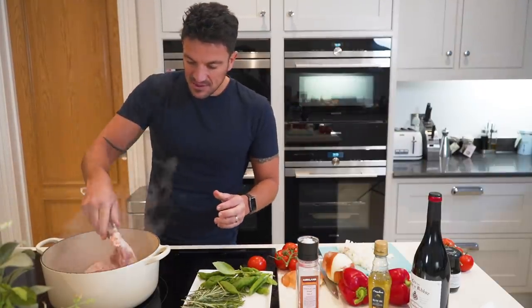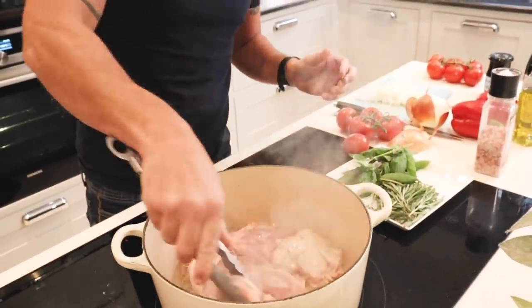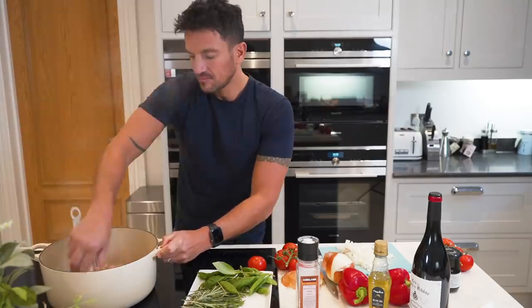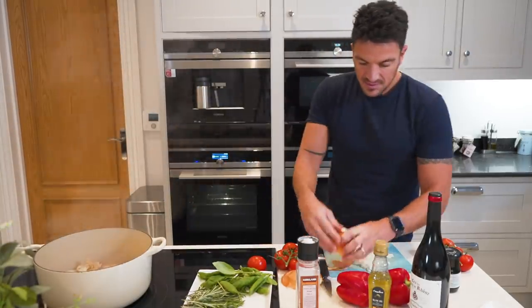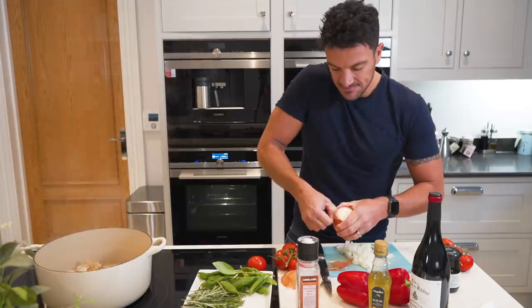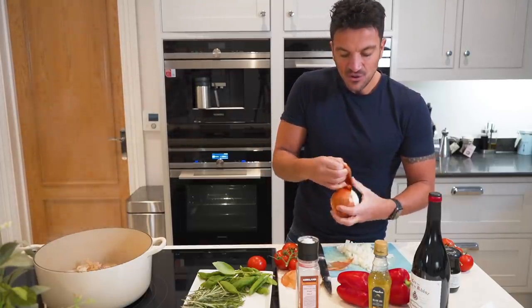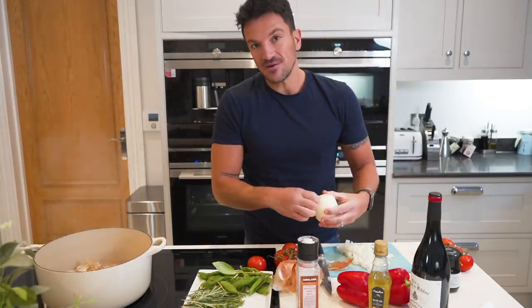I'd say that's about right. Now turn it over — it's going to be nice and golden now. Let it cook for another few minutes. Keep getting your veggies ready; you're going to need onions and garlic next. Of course, you could have this all pre-cut beforehand, but I kind of want to do it with you.